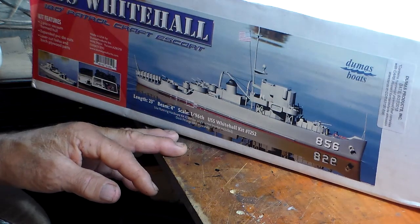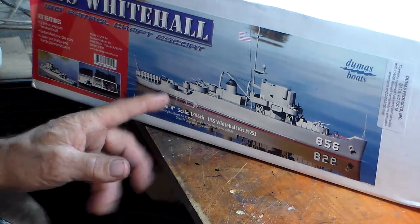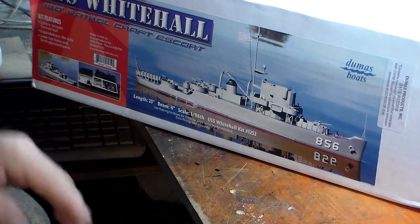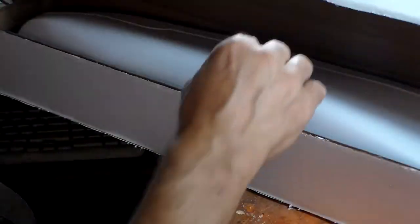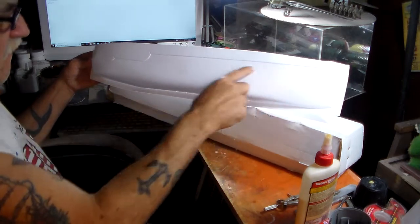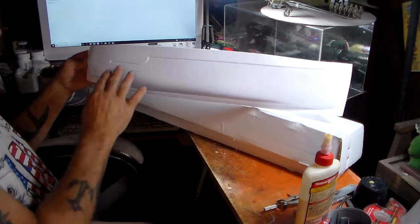H&R Products is very good too. This kit is 1:96 scale - they also do a lot of 1:850, 1:8, and 1:16, which are very popular scales. This thing is 23 inches long. It comes with a fiberglass hull, just like the Dumas Cheryl Moran - you've got to cut it all out right through here, do sanding, and glue them together using epoxy.